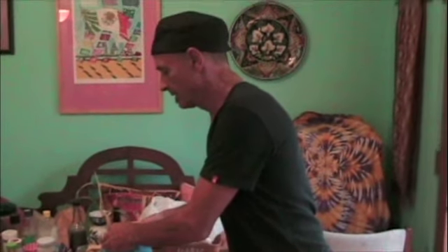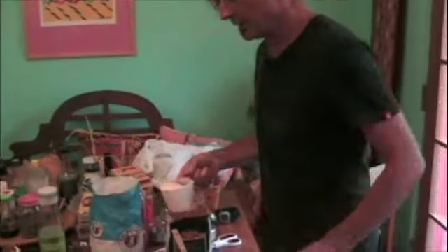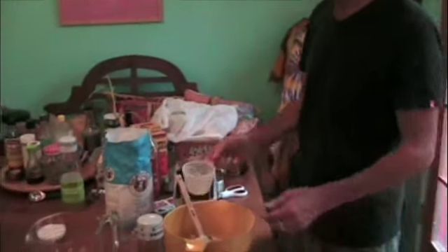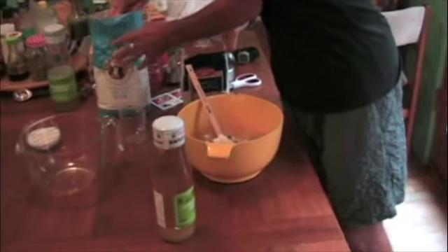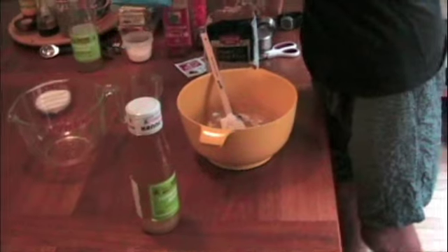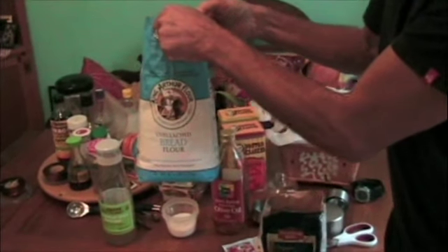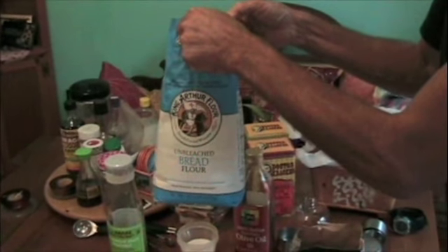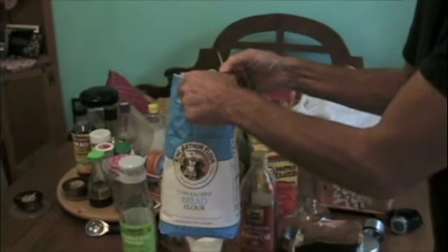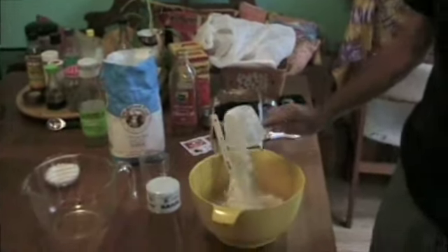I have almost two cups of liquid in there, so this is a one-to-one ratio — one cup of flour: spelt and white. I'm using King Arthur bread flour. Make sure you use bread flour. Bread flour has the correct amount of protein to create a nice airy artisan-style bread. If you use all-purpose flour, it's not going to work.